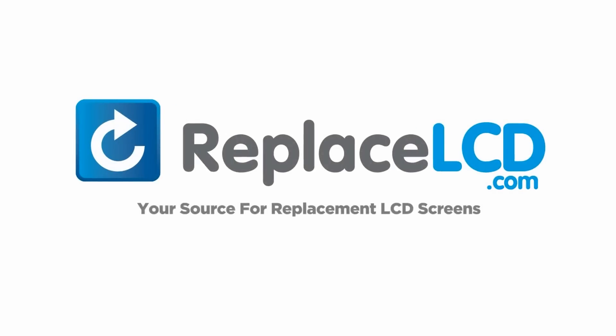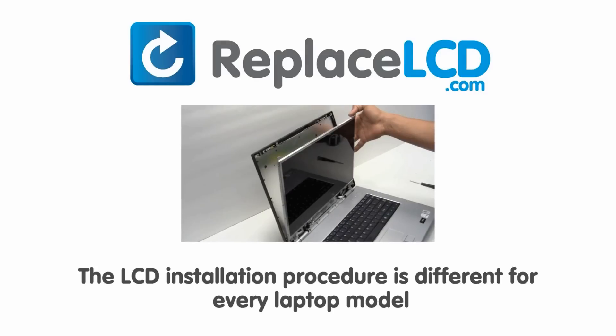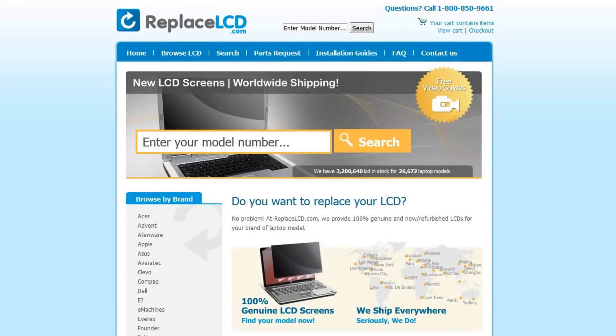ReplaceLCD.com, your source for replacement LCD screens. Notice, the LCD installation procedure is different for every laptop model. At ReplaceLCD.com, we've created a searchable database of LCD installation guides.